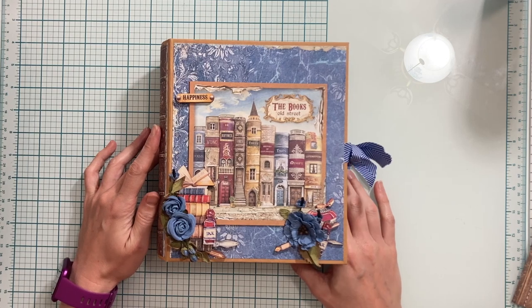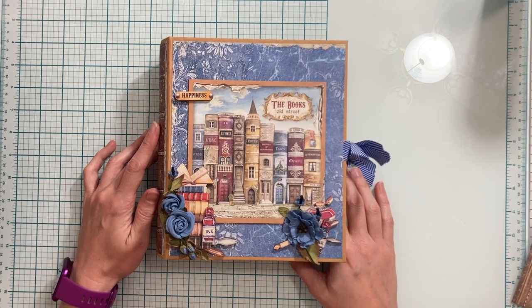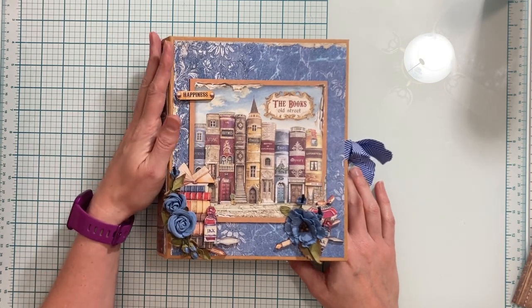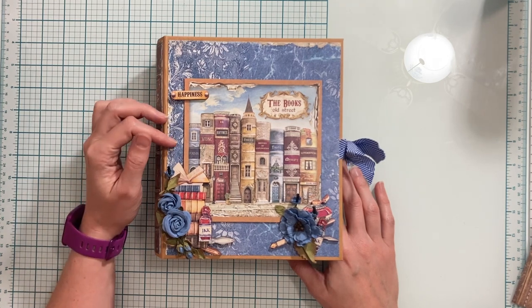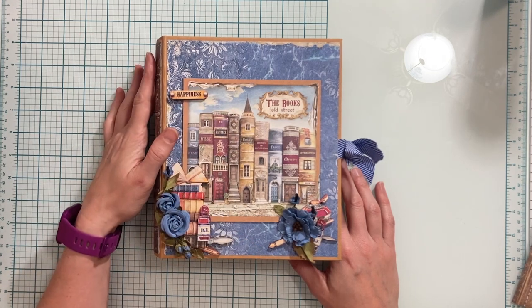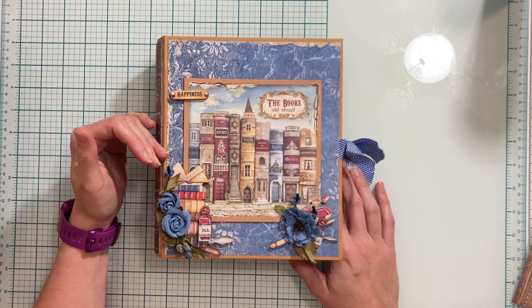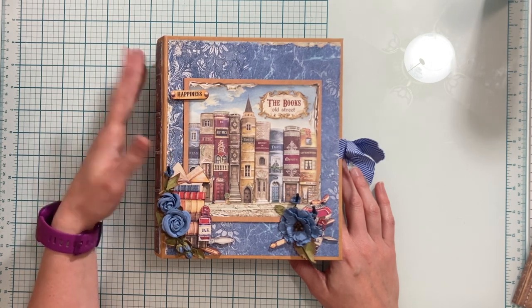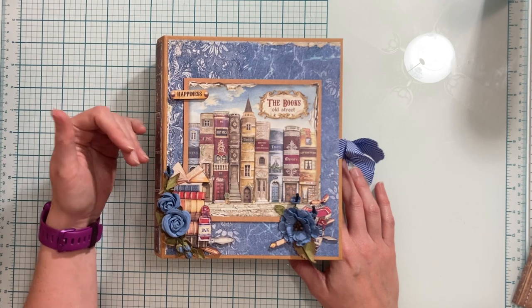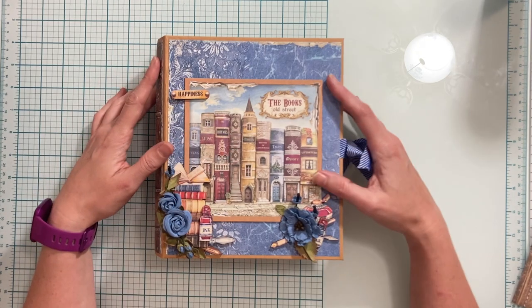Hi everybody and welcome back to the Stamperia Vintage Library mini album tutorial series designed for Scrap and Create. This is the cover we've created so far for the album, so if you're just now tuning in, make sure you check out the previous videos where we constructed the cover, the base pages, and decorated our cover. All the products I'm using, available on the Scrap and Create website, are listed in the description box below so you can click those links to purchase and follow along.